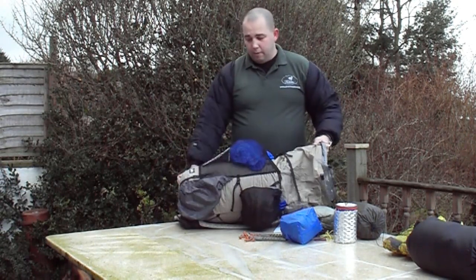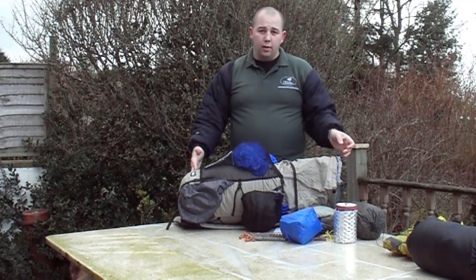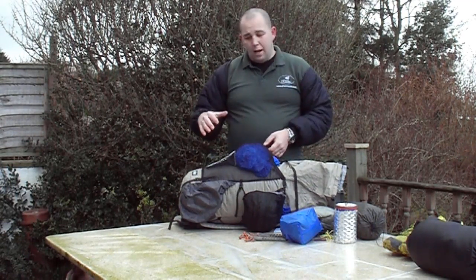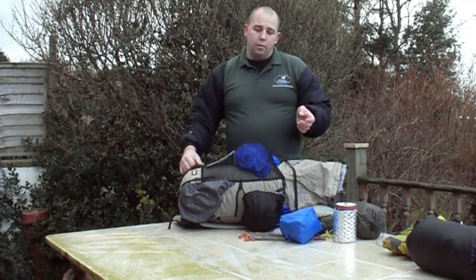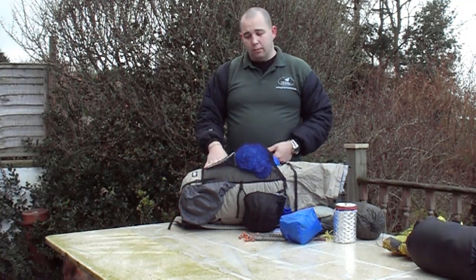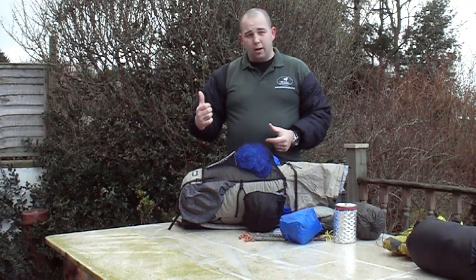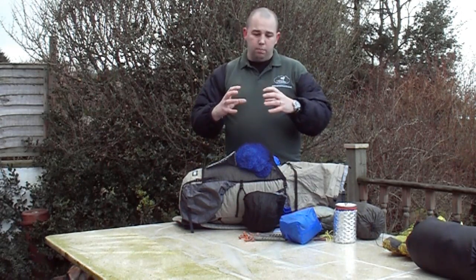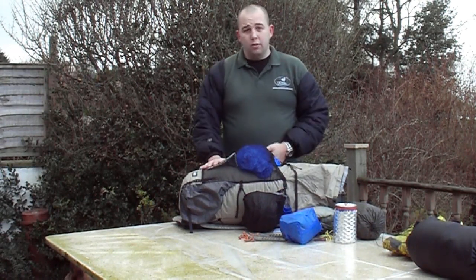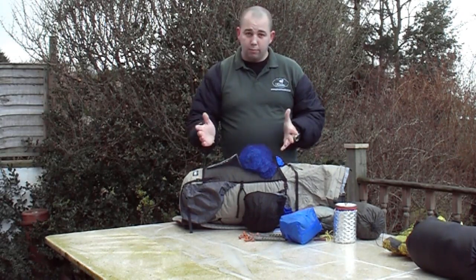All that's left in here are my two down quilts. I'm a big believer in not over-compressing your down. A pack like this is ideal because it's such a big pack — the further into the year I get toward summer, there'll be less in the pack. Having a pack that compresses down allows you to regulate how compressed your down needs to be. It gives a comfortable carry with no sharp stuff sacks digging in, and it prolongs the life of your insulation — not just down, but synthetic fibres are also damaged by over-compression.